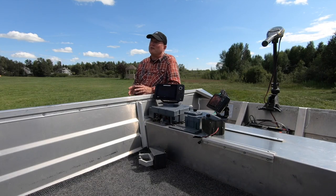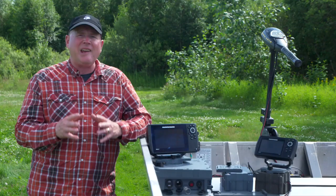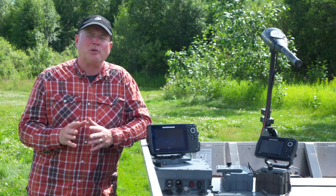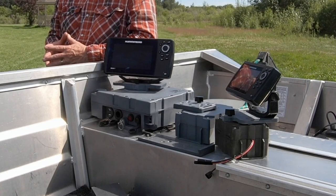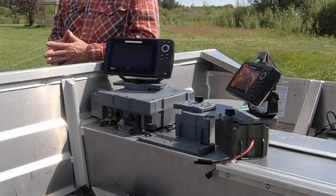The folks at fishfindermounts.com were going through the same anguish, and over 20 years ago they developed a portable system for a float tube. They've now taken that basic system and expanded it so it's adaptable to a wide range of watercraft. When I first saw what they had set up, I knew my problems had been answered. Join me and I'll show you what I'm so excited about.